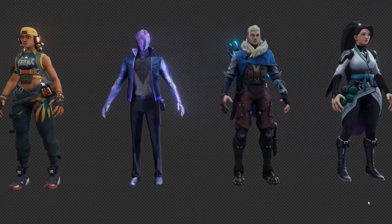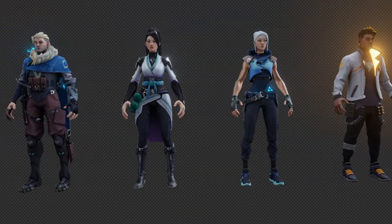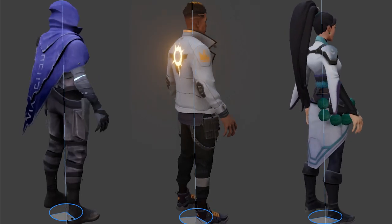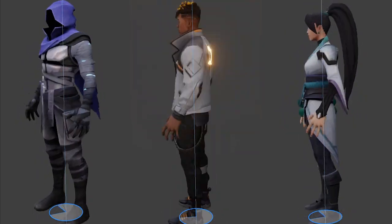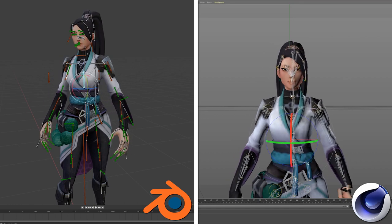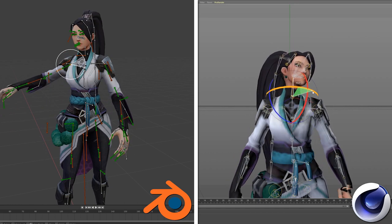In addition to the weapons, the pack contains all character models so that you are totally free to design whatever you want. There are 13 character models in total with the same great quality as those from the weapon models. The characters can be posed and rigged however you want. You can even add facial expressions.